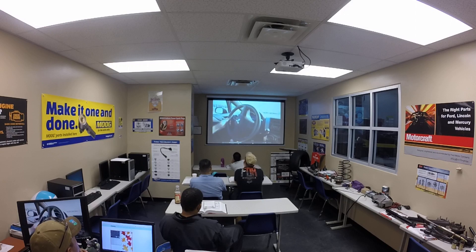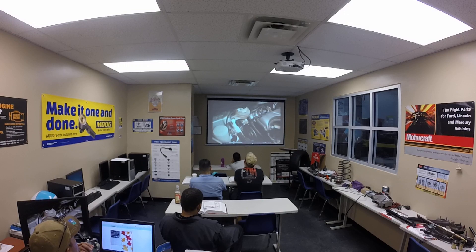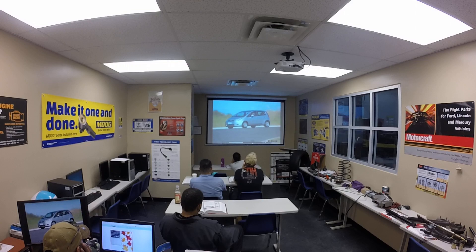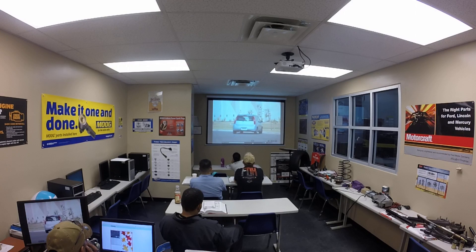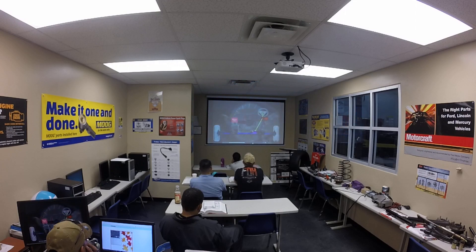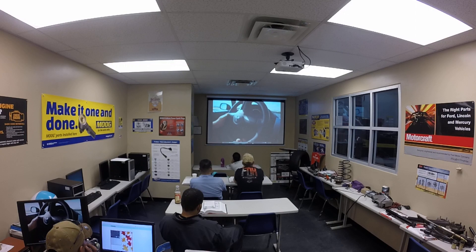Electrically assisted steering, or EAS, is a power-assist system that eliminates the connection between the engine and the steering system. EAS, or direct electric power steering, completely eliminates hydraulic fluid and the accompanying hardware from the system, becoming a full electronic power steering system, or EPS. An EPS direct electric steering system uses an electric motor attached to the steering rack via a gear mechanism and torque sensor. A microprocessor or electronic control unit and diagnostic software control steering dynamics and driver effort. Inputs include vehicle speed, steering wheel torque, angular position, and turning rate.